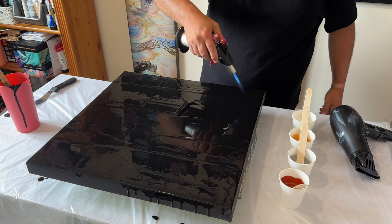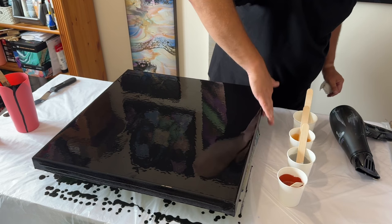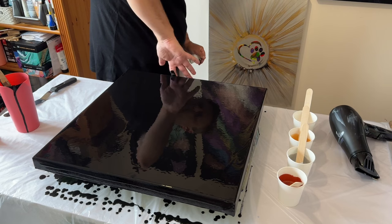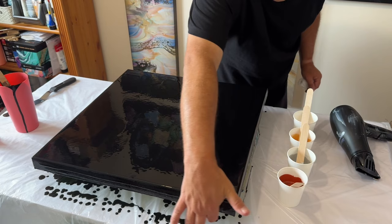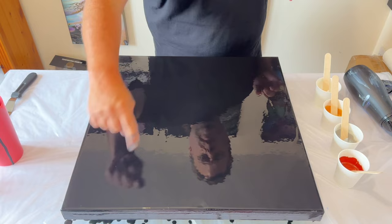I can already see that my paints aren't as fluid as I'd really like them to be — they're a bit thicker in consistency, but that's totally okay. When you're using metallics, they do stay a little bit thicker than other colors. I do one part paint to one part water, but I'd probably add a little bit more water to make it more fluid.